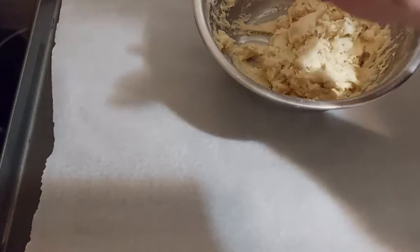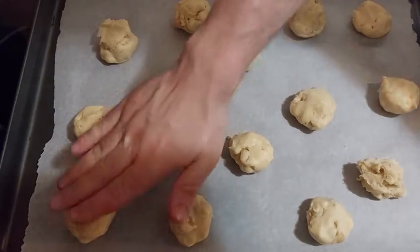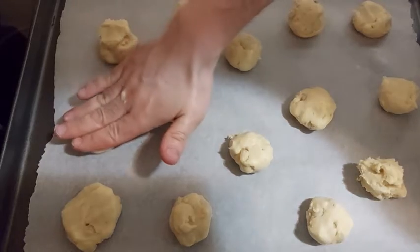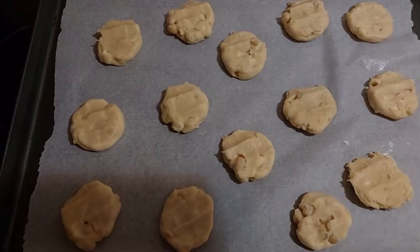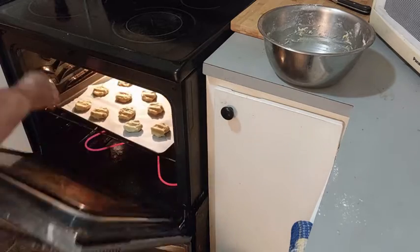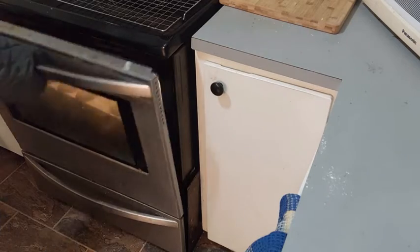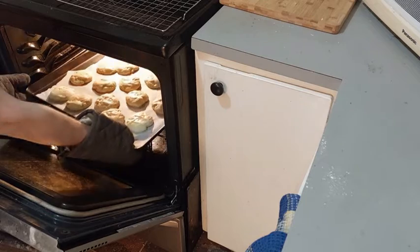We make little balls that we will flatten. We will get 14 cookies. We set our oven, like always, at 350 Fahrenheit degrees or 180 Celsius degrees. And we let the cookies cook for 10 minutes, until they brown just a little.